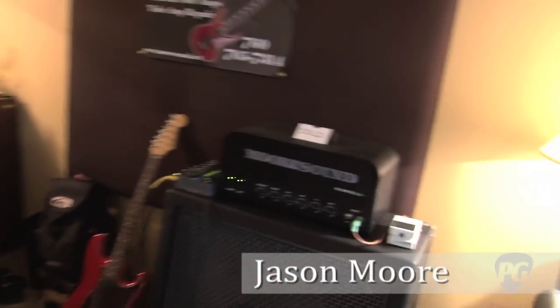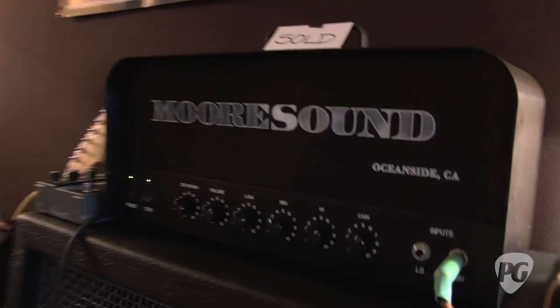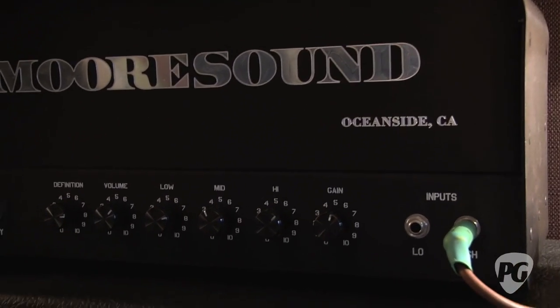That's my new amp. It's a 20-watt Class A two-wheel 84, single-channel with a boost. 20 watts — because I just got killed by that thing. Yeah, it's pretty brutal for 20 watts.